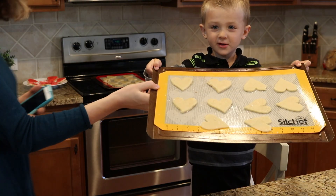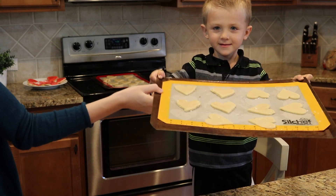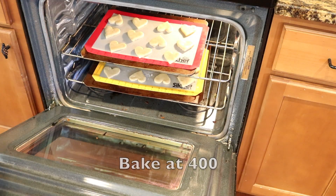This is a cookie tray. Bake at 450 for 16 minutes.